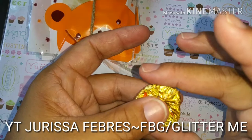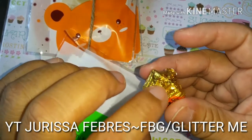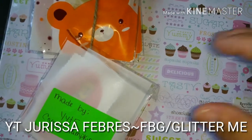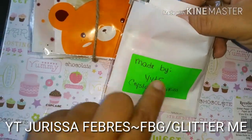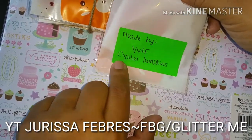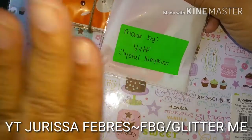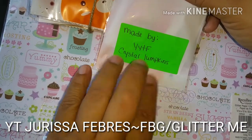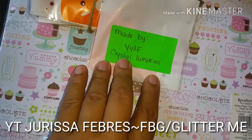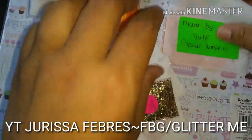She sent me Reese's peanut butter cups and I'm gonna have to put them in the fridge because they're melting. This one's made by your YouTube friend Crystal Lumpkins — go check her out if you're not subscribed to her already. Show her some love, hit her up, comment, share, and subscribe.